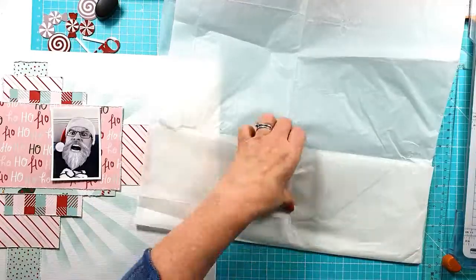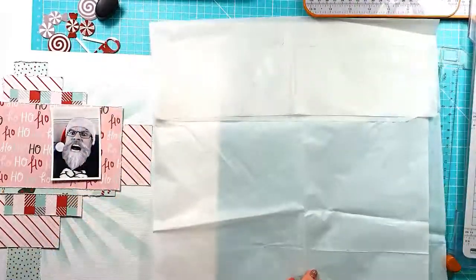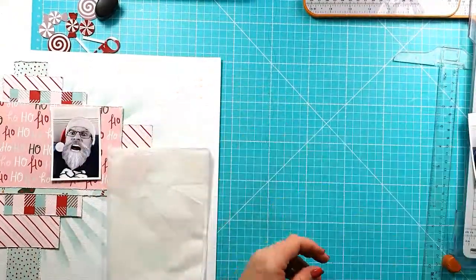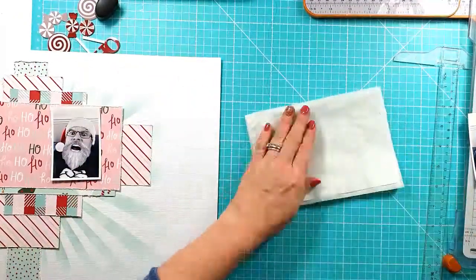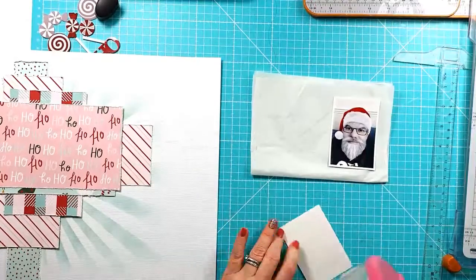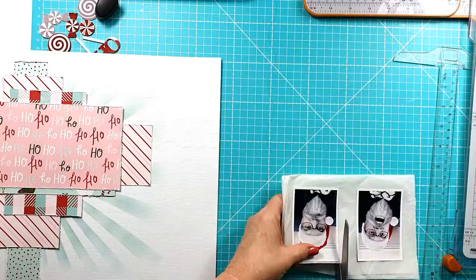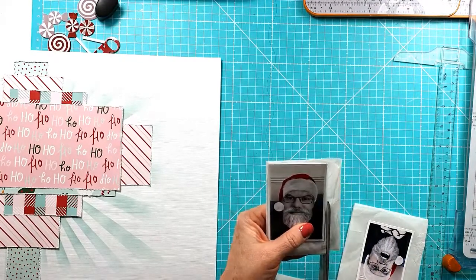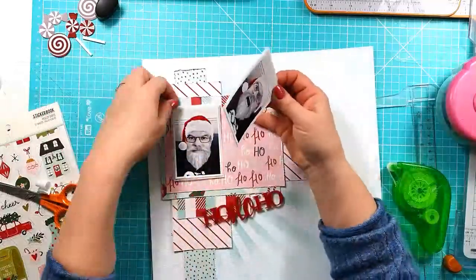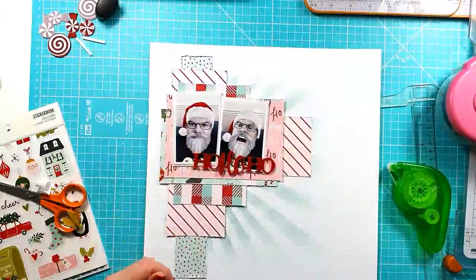I decided that I wanted to mount my photos but I'm just going to do it with some white tissue. Sometimes I quite like the effect that gives rather than using another heavier pattern paper. It just adds a little bit of difference between the photo and the pattern paper background. I'm sticking those tissue paper layers together so they don't flop around, then attaching my photos and trimming around them.